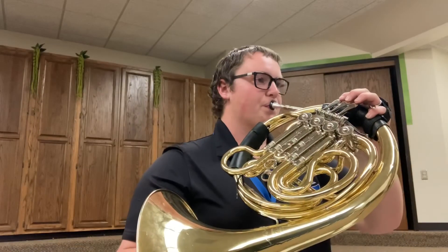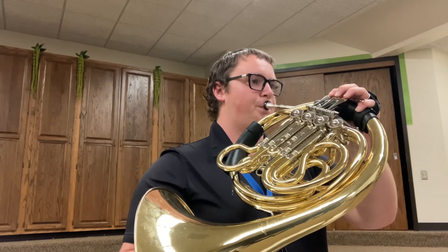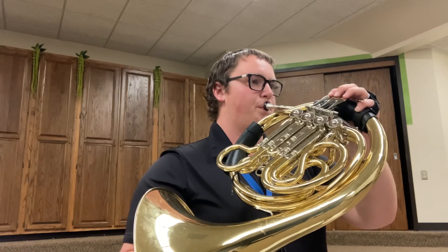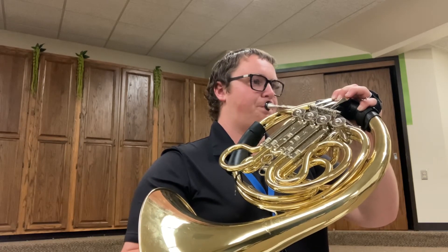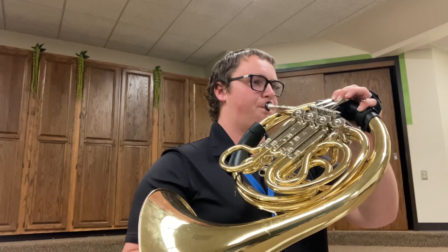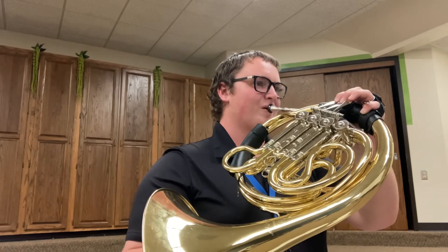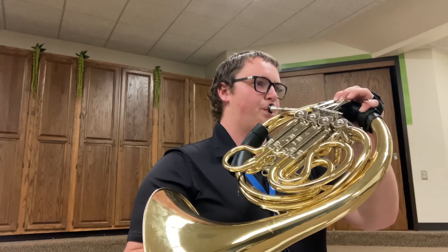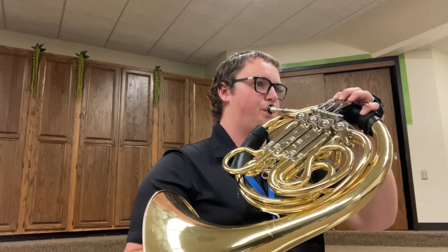My microphone picks it up really well, so it sounds a little bit louder than piano, but that's okay. I hope you guys enjoy it.